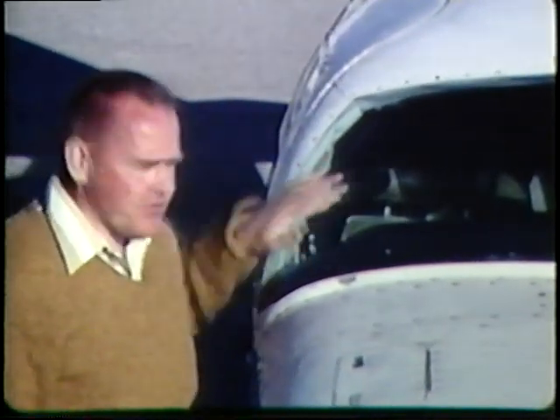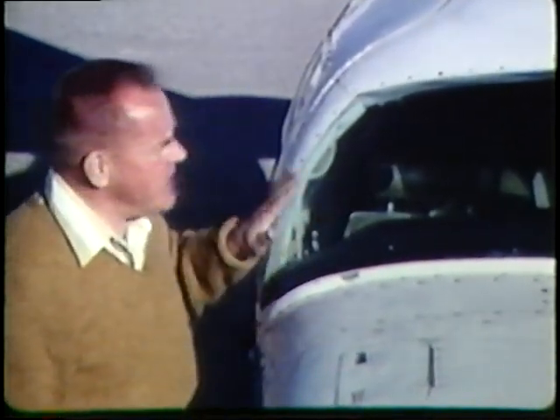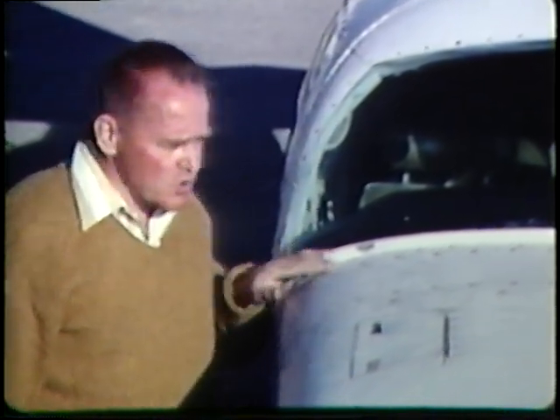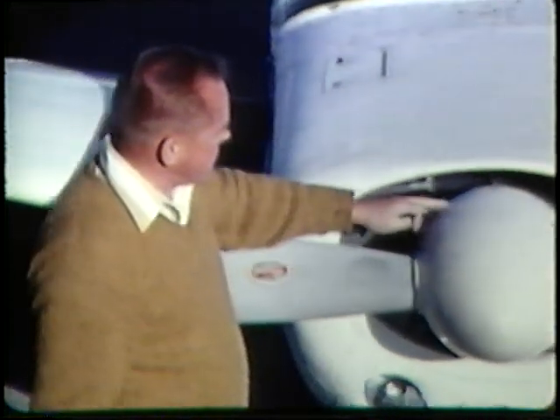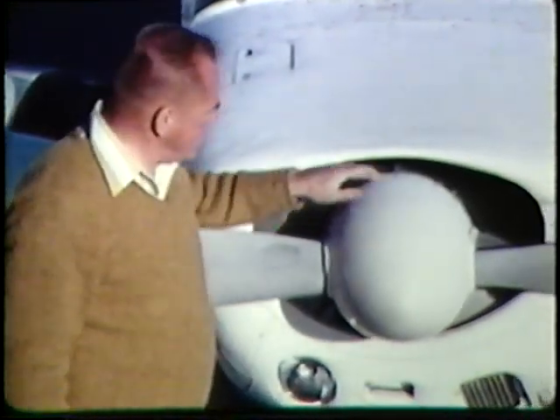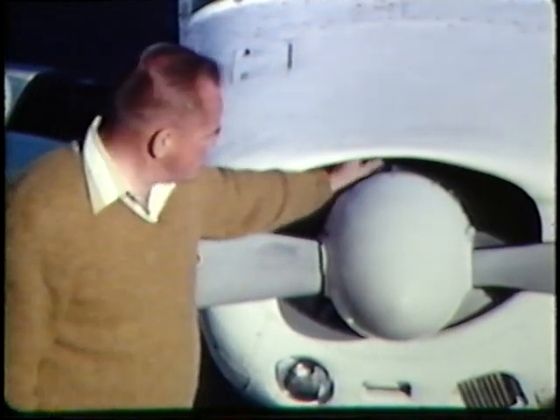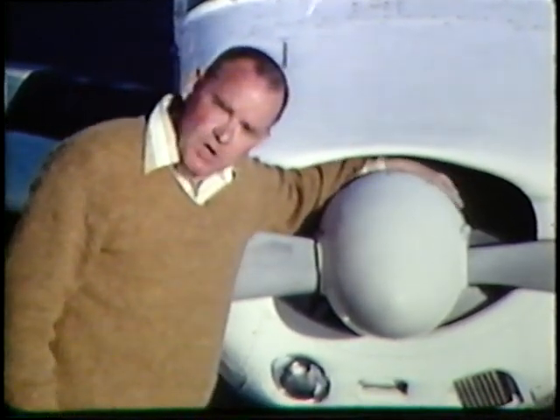It's very important to check the windshield for cracks damaged by weather such as hail or blowing sand. Also check the cowl for damage by vandals — this opening here should be clear. The propeller itself should be checked for damage. The spinner should be checked for possible cracks around the screws. The engine cowling — make sure there are no bird's nests or foreign objects there.